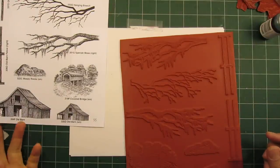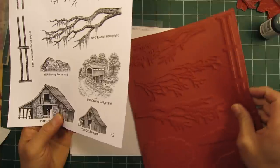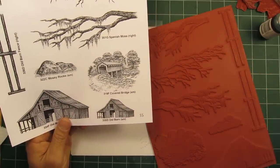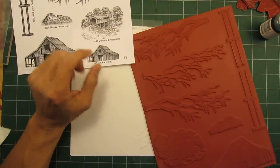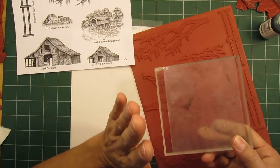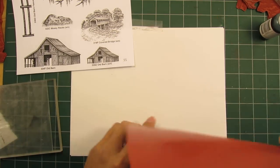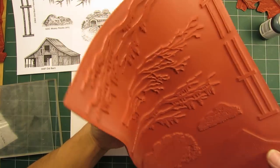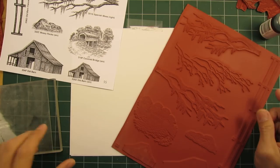Hello and welcome to Stampscaping 101. My name is Kevin Nakagawa and I'm the designer of the Stampscapes line. I've been asked over these past couple months a few times about cutting out unmounted stamps. This is going to be some really basic information for people that are just getting into the usage of unmounted stamps — what kind of scissors to use and so forth — so I'll just do a quick demonstration.